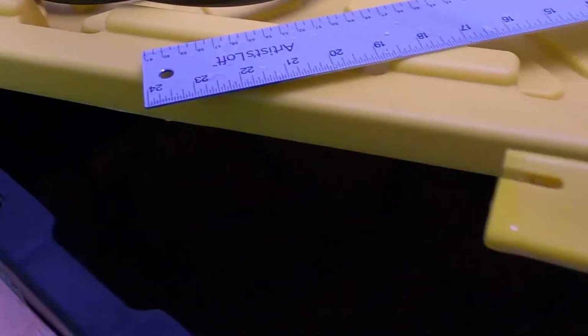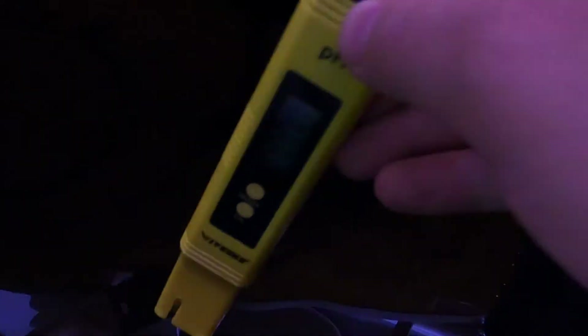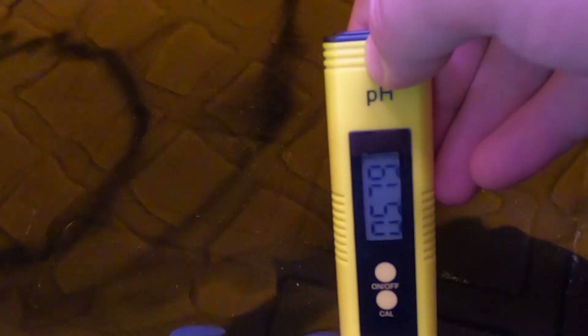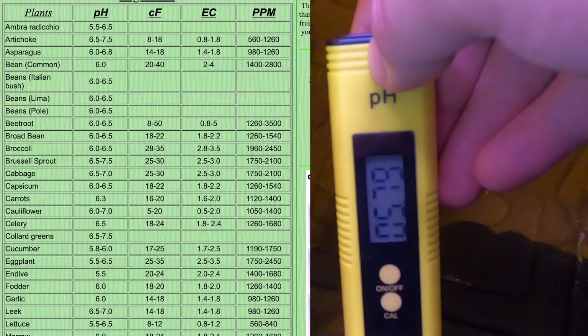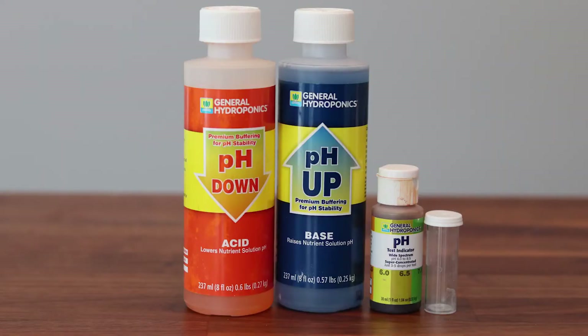Next I'm going to check the pH of the water. You can use a digital tester or a basic chemical test kit. Around 6 pH is good for our system. Depending on what you're growing will determine the ideal pH — for example, lettuce is 5.5 to 6.5. Use a pH up or down solution if adjustments are needed.